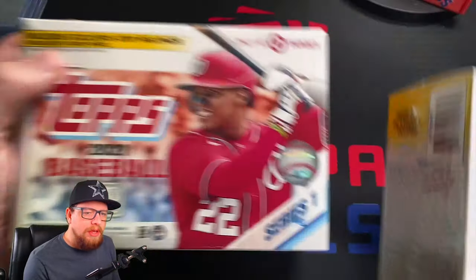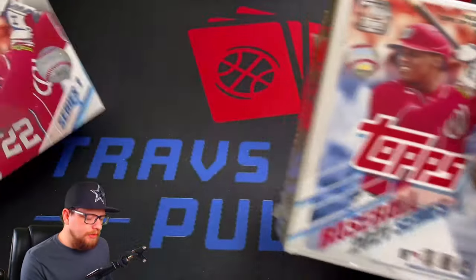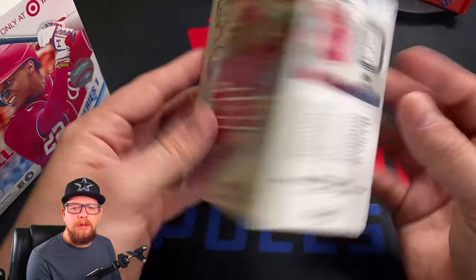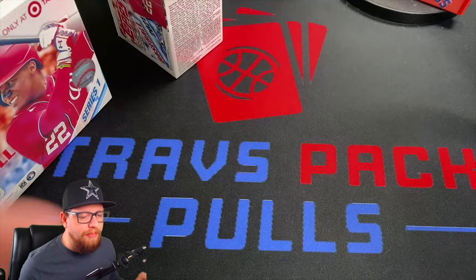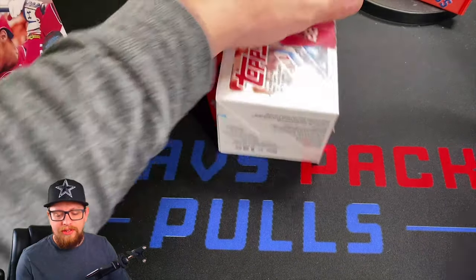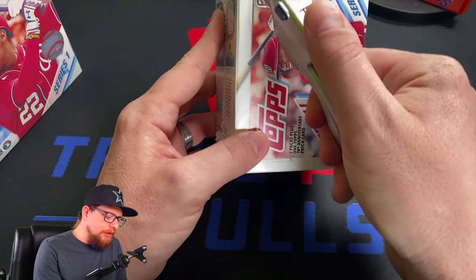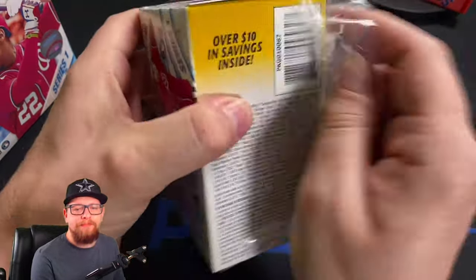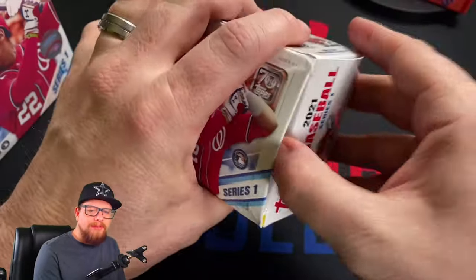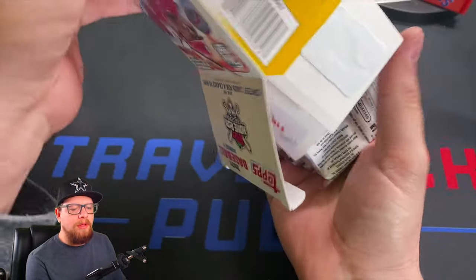So I've got the big mega box from Target — they're Target exclusive — and then I've got the blaster that I actually got from Barnes & Noble. Popped into Barnes & Noble and found exactly what I was looking for, including some NBA Hoops — first time I'd seen basketball. Target was Friday, Barnes & Noble was Saturday. Two straight days — pretty fruitful run for me.